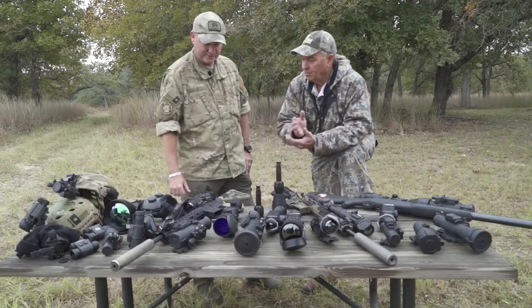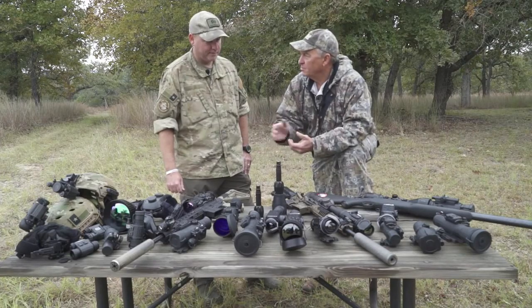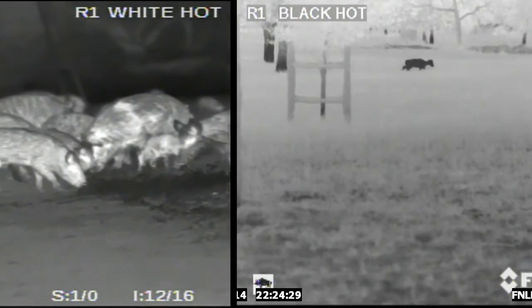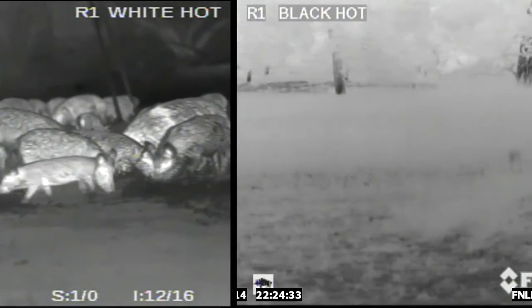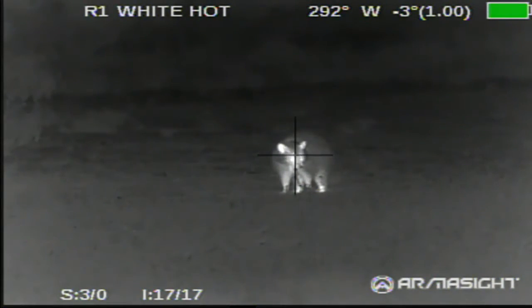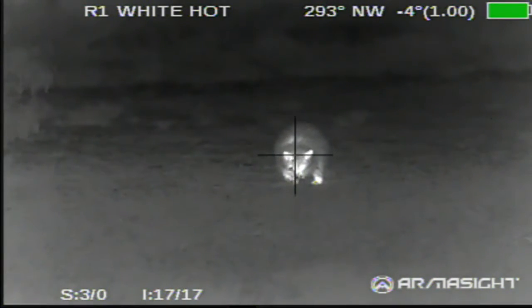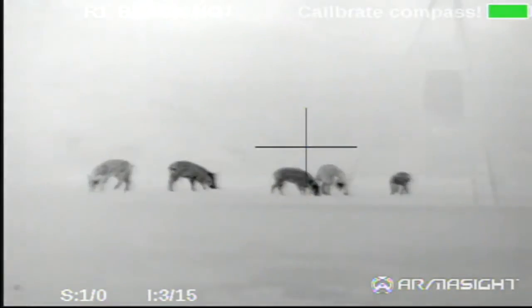The cool thing about thermal is that you can actually use it during the daylight hours as well — day or night. You have white hot and black hot modes. White hot means anything producing heat, like a living animal, shows up white. Black hot is the exact opposite — anything that's alive shows up black.